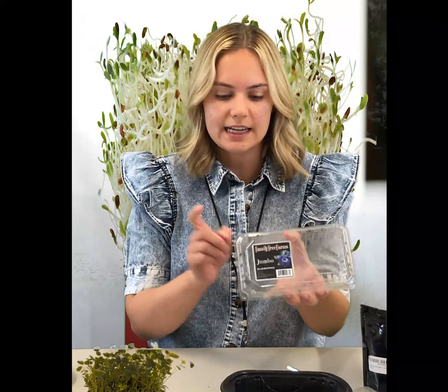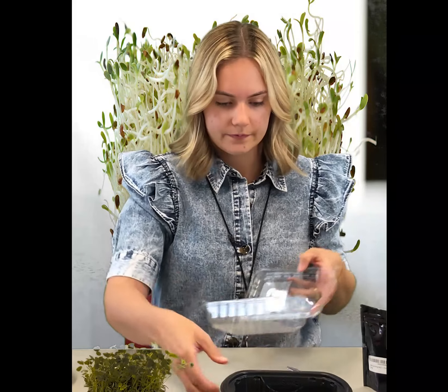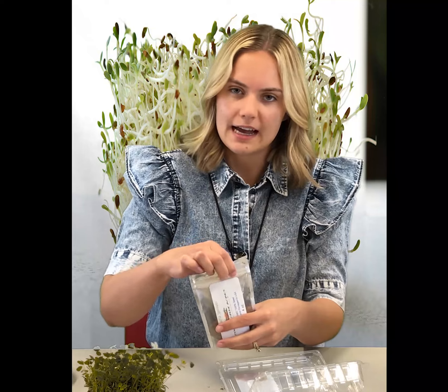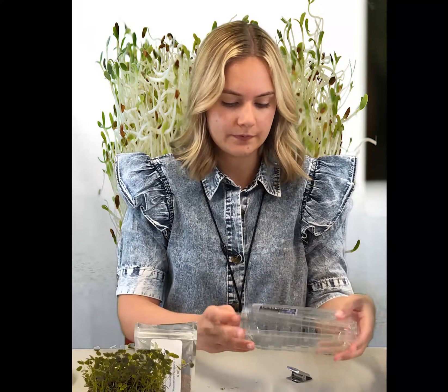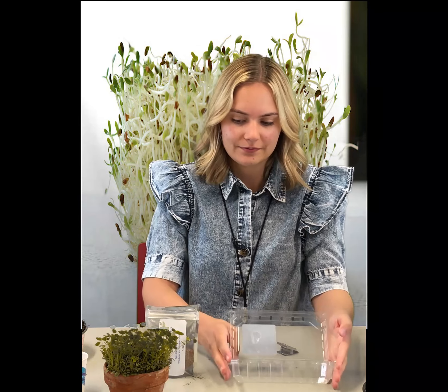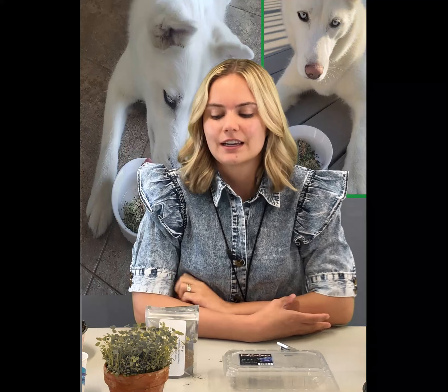You can also plant your alfalfa without any soil in an open container like this — this is a blueberry container. To plant them this way, you'll soak your alfalfa seeds overnight in water and the bad seeds will float to the top. Then you'll sprinkle the seeds in the bottom of the container, water them, and cover it overnight. After you've covered it overnight, you can take the lid off again in the morning and expose it to the light, and it will germinate very quickly. This is a great treat for your dog — it's high in vitamins and good for their digestion and their joints. Just make sure to give this to your dog in moderation. A little bit at a time is great.